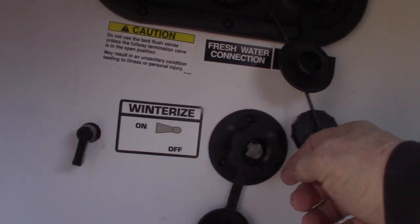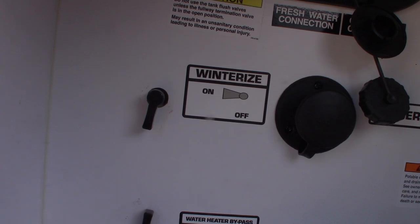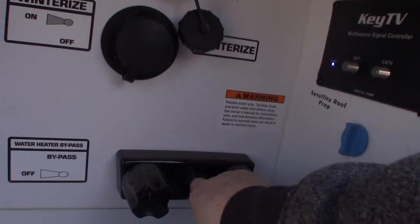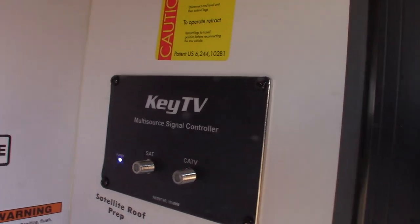To winterize your trailer, this is where you draw the antifreeze in right there. To bypass your water heater for winterizing, it's right here — these two valves. This is where the sprayer hooks up. And that's your signal booster for your digital antenna, satellite, and cable TV.